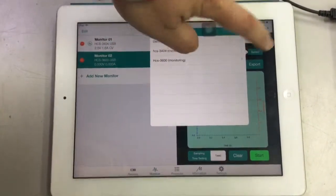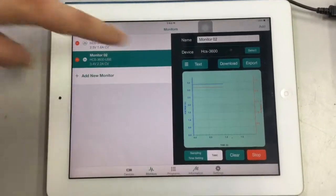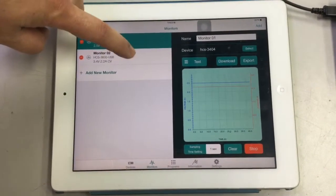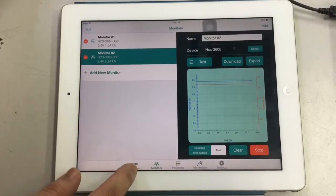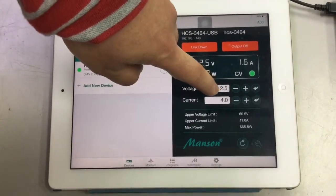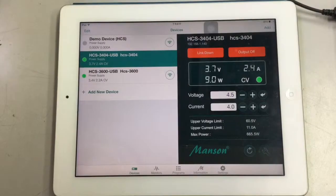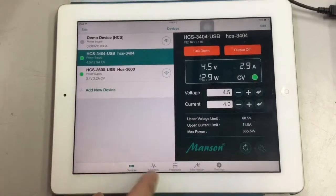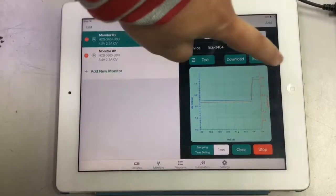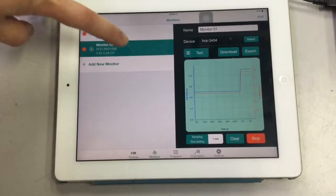Now as you can see, there are two power supplies being monitored. Press Start and both power supplies are being monitored simultaneously. You can view each one by touching the right button. Now if we change the setting of the power supply, you can see immediately there is a change in the output graph of the power supply.